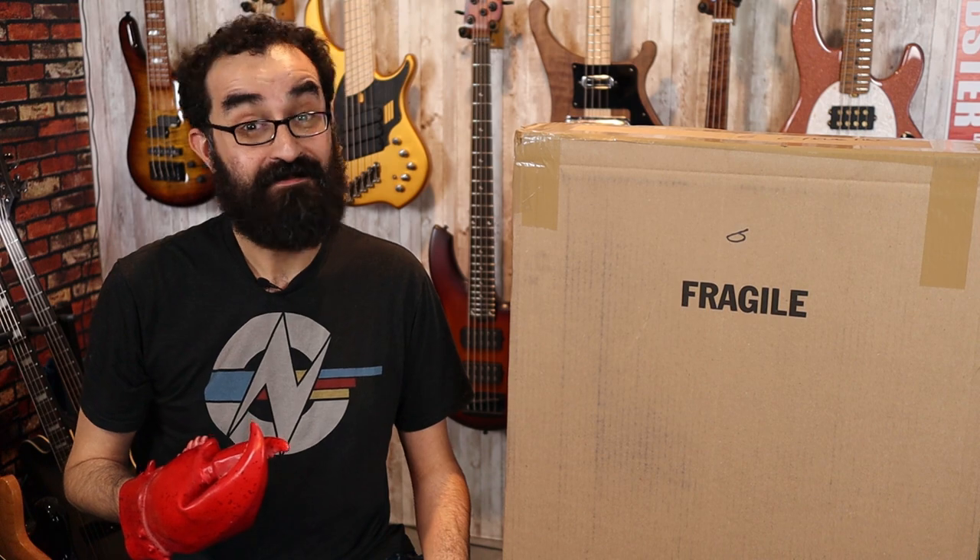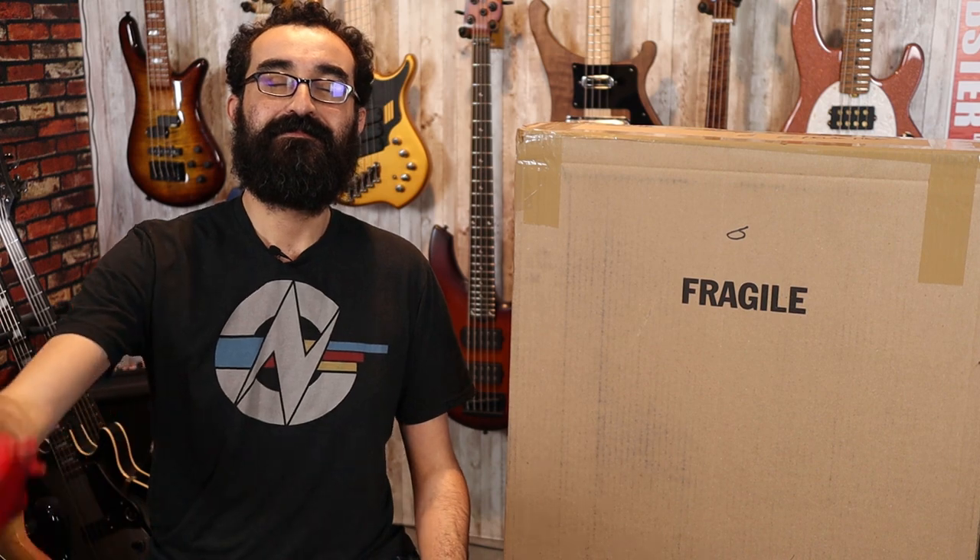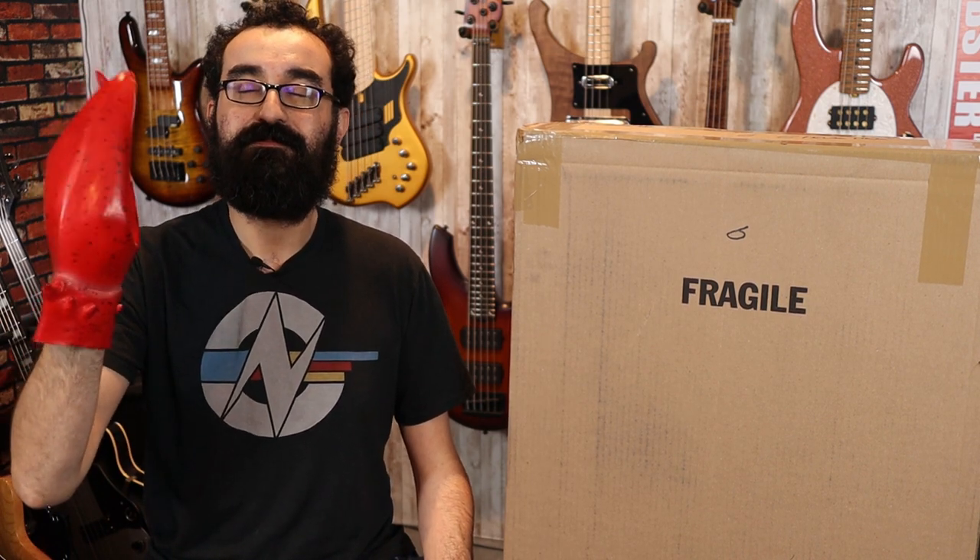You guys know what you need to do — go ahead and hit that like button so my hand will turn back to normal. Thanks.